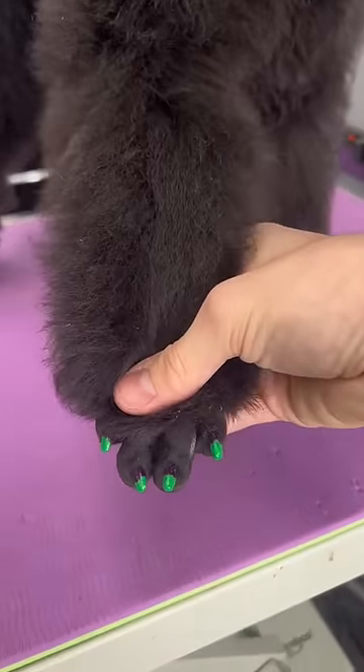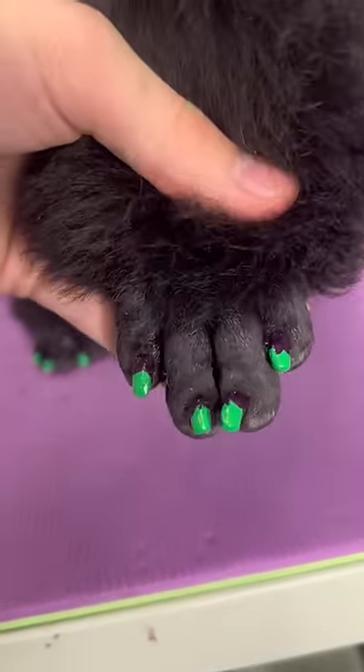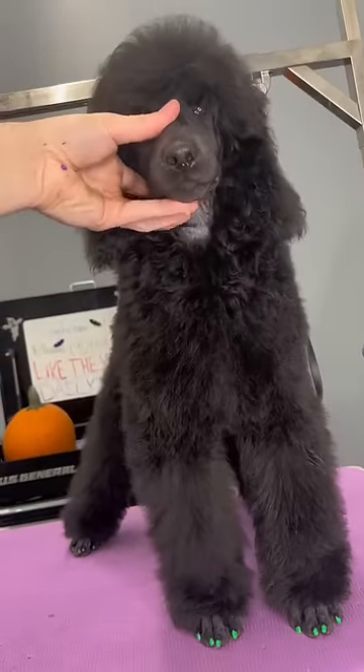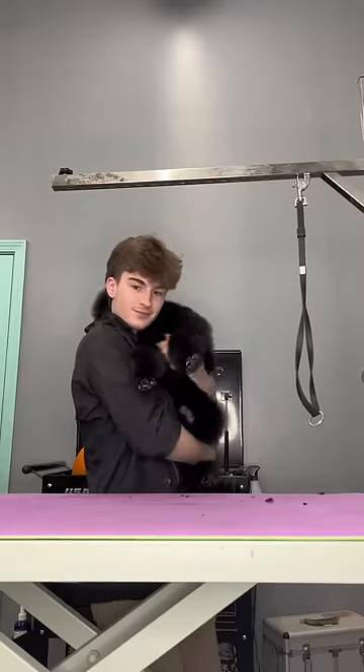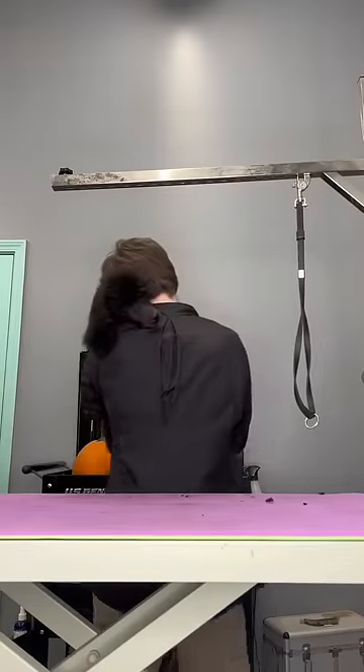Imagine how funny it would be if you're scrolling through a nail tech's Instagram and you randomly see a pair of paws there. You could get your nails done and then get your dog a matching set. But anyways, I'm all done with these spooky nails. Bye Raikou!